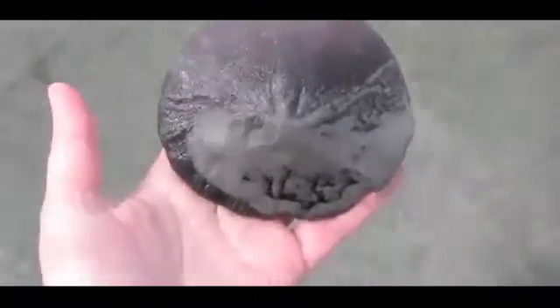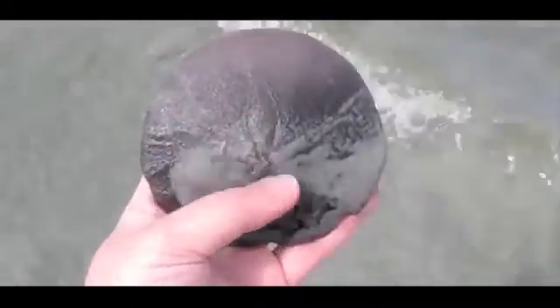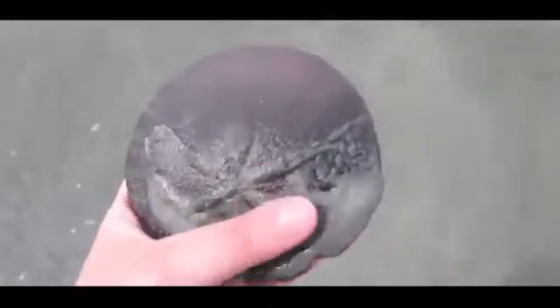What I have here is a live sand dollar. Now you might be used to what a dead sand dollar looks like. So I'm just going to put this guy down for a minute and pick up a dead one that I actually have found here.